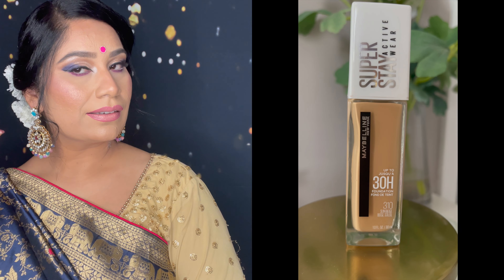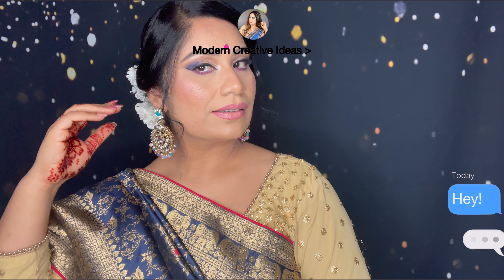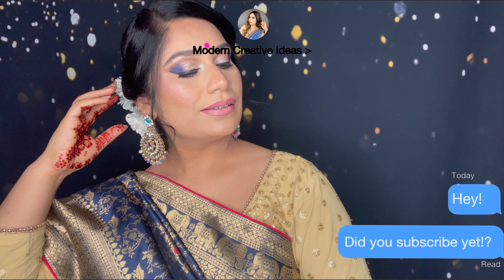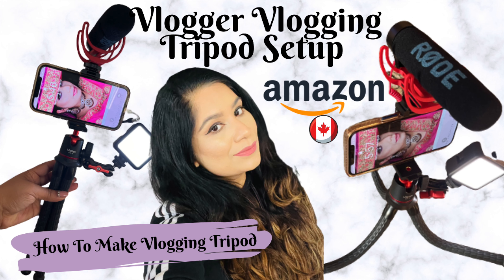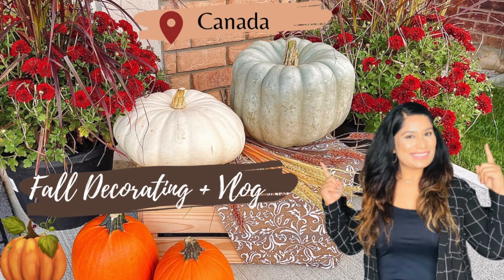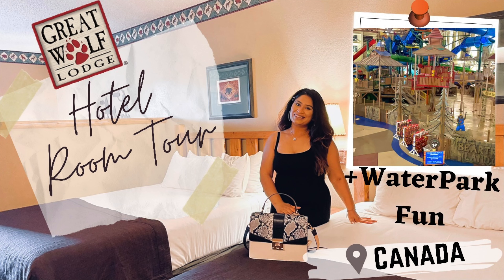If you'd like to try it, this is an affordable foundation available at the drugstore. Hope you liked today's video — if you did, please like, comment, and share. I'll see you in another video. Don't forget to check out my other videos — I love making daily vlogs, lifestyle, DIY, and makeup tutorials. If you like my channel, don't forget to subscribe and share this video.